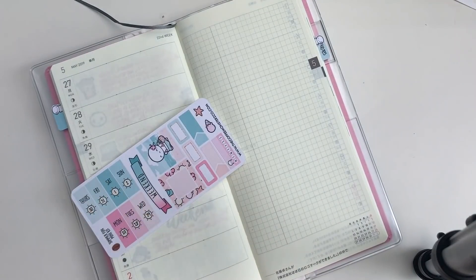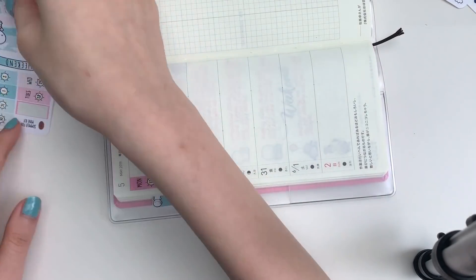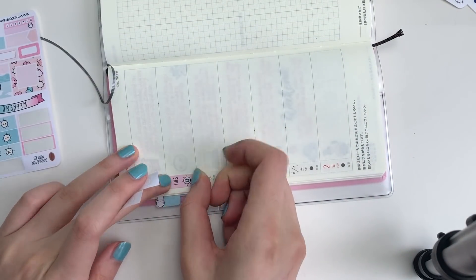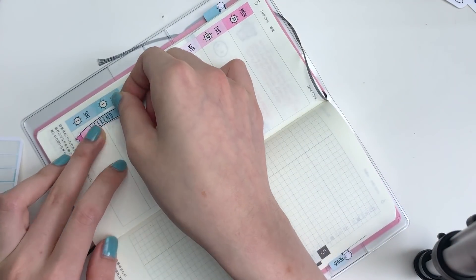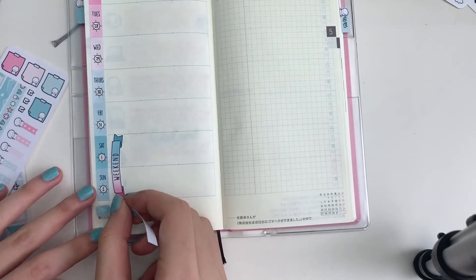So to start off, I just filled in all of the dates and the date cover dot area thing is a sun. I thought that was a really fun touch, so I just lined it up against the side. I just put down the date covers, the weekend banner, and also the two strips of thin washi at the bottom.